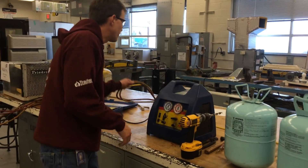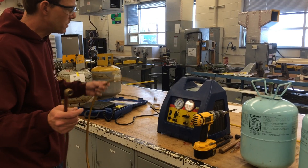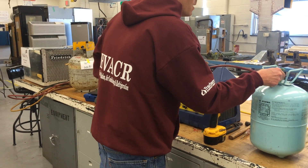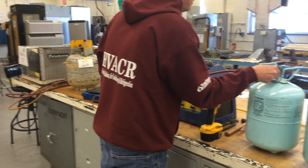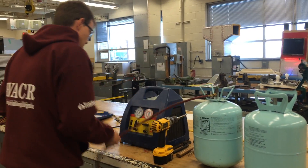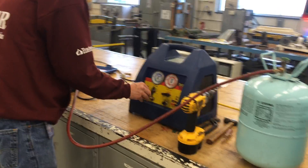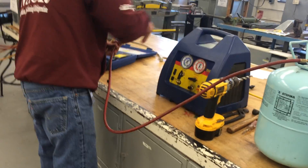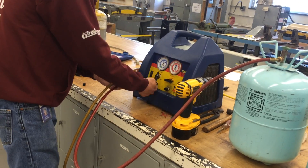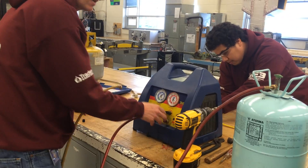Because it's virgin refrigerant — brand new — I don't need the use of a filter dryer. I don't need to recycle it; all I need to do is recover it. So we are going to hook up the drum to this one here. Because it's inside the recovery machine — Brandon, you want to plug it in while I'm doing this — we are going to recover because there is only vapor in there. I've turned it upside down so I know there is no liquid in it.